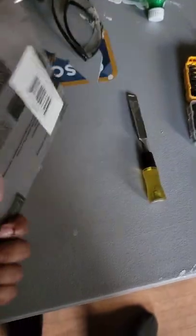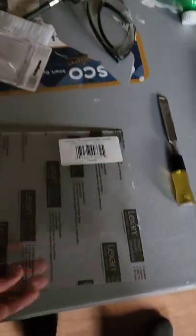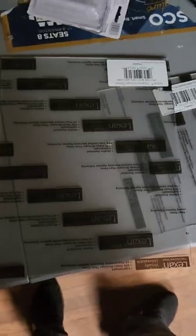So the first one I put up was too small. So we're going to replace with some plexiglass — got it from Home Depot, wasn't too much. So we're going to return that one and then cut this one to size, a little bit bigger, and I'll show you how we cut it.